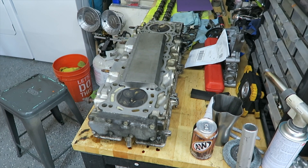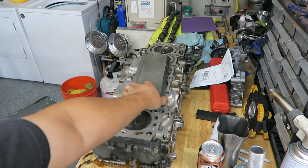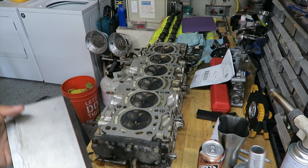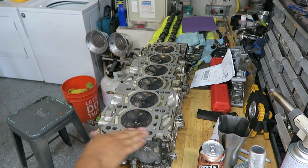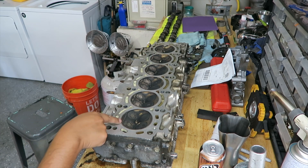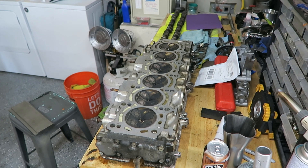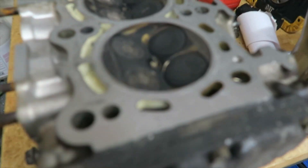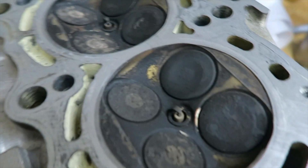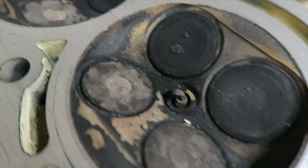That is the cylinder head, as you can see. This is a heavy piece of steel, probably weighs about maybe 18 to 20 pounds. As you can tell, I kind of started already — I already took some off. You can see some of this stuff is all caked on there. You see the valves — intake and exhaust — are really built up with carbon all the way across.